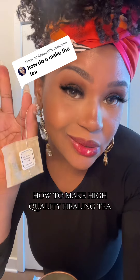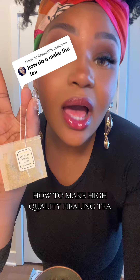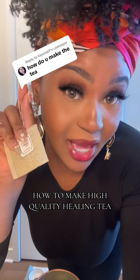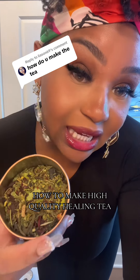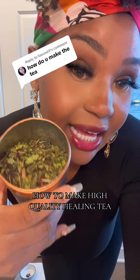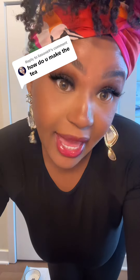A lot of people are used to their teas coming in bags, but I'm going to show you how to actually make loose leaf teas. What do I mean by loose leaf? I mean teas that are usually loose like this — they do not come in a bag.